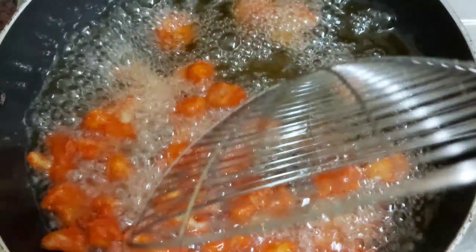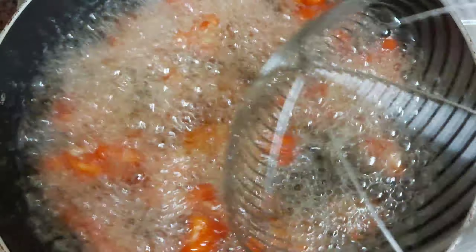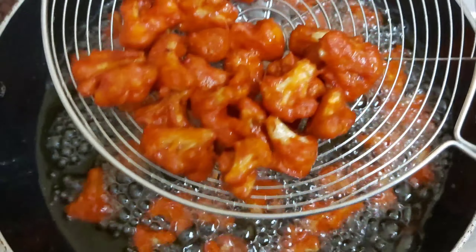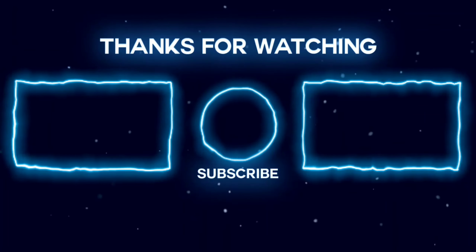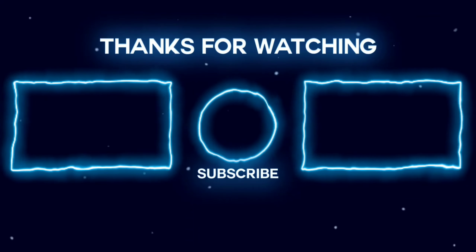Please comment and subscribe to our channel. If you click the bell icon, please like this video. Thank you!